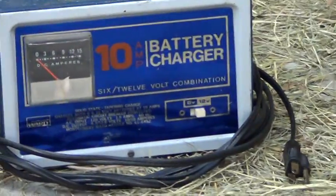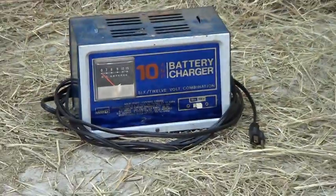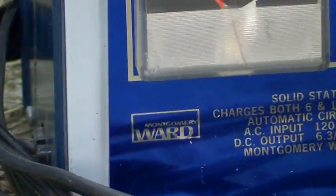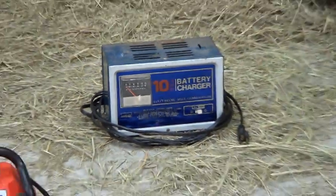I was using this charger back here — a regular old 12-volt, could do either 12 or 6. My buddy Pat was cracking on me because it was made by Montgomery Ward. He's like, 'Dude, that company's been out of business for 35 years.' I said, 'Hey, I bought this at a pawn shop and it works fine.'